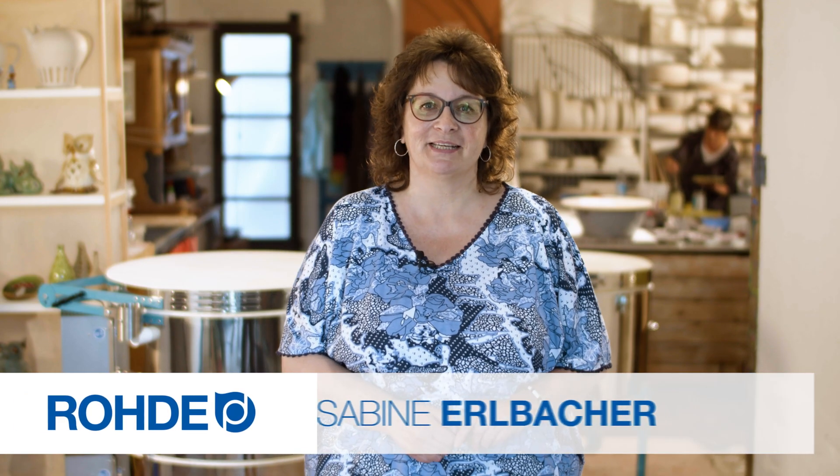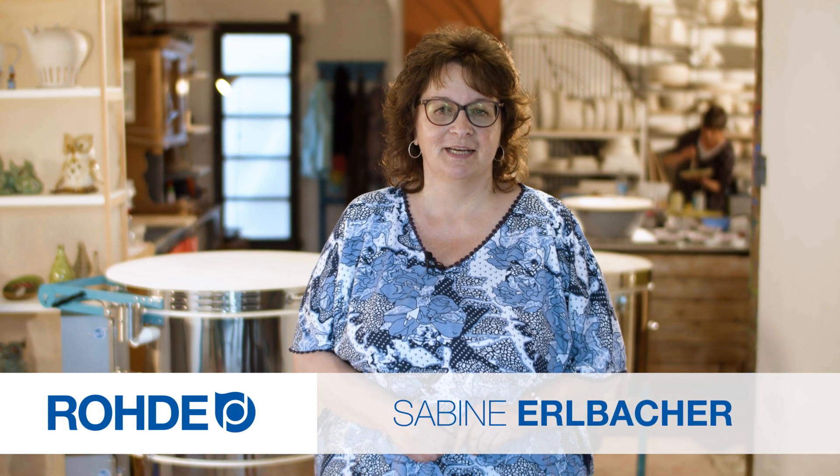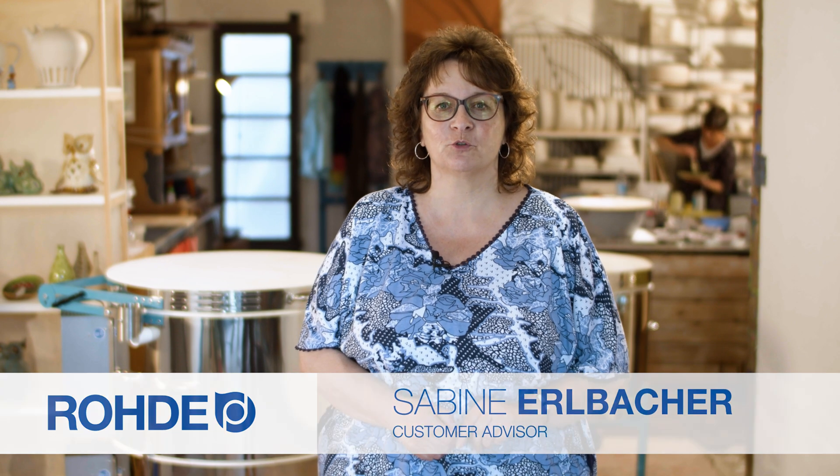Welcome. My name is Sabina Albakar. This practical tip video is about the cooling phase after firing and why deliberately shortening it can be detrimental to the kiln and your firing results.